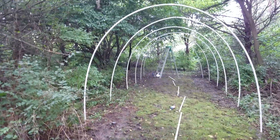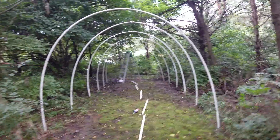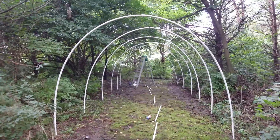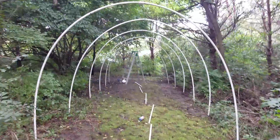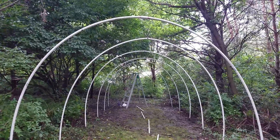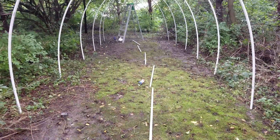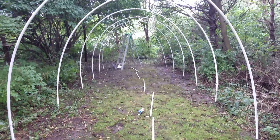Steps one and two are done — there's the base for the tunnel. Again: three-quarter inch PVC, some crosses, some T's, ten-foot poles, ten feet across, about seven and a half feet tall. Now I've got to go back through with the ladder — because I'm short — and put my cross-beam supports in.